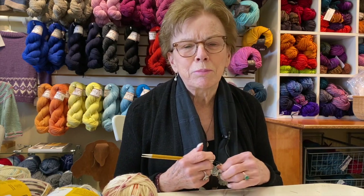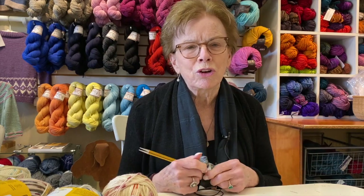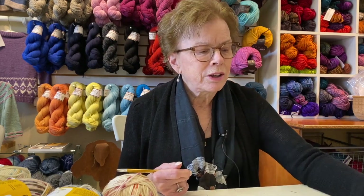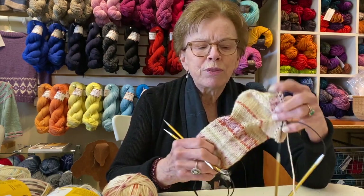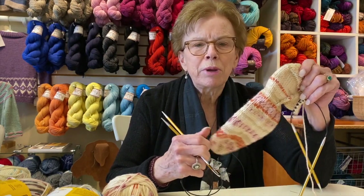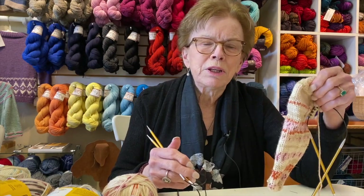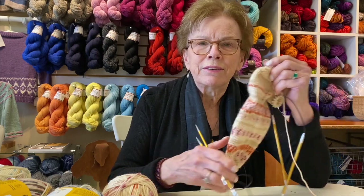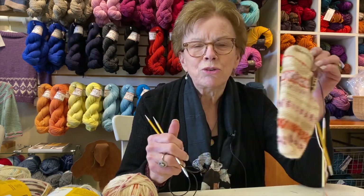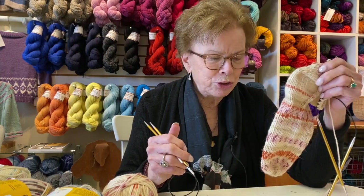If you don't want to knit with a big heavy wool something on your lap, a sock is a great thing to carry around in a small bag wherever you are. You can carry it to the beach in a plastic bag, which is what I do, and you can sit and knit this small thing that will not make you hot when you're knitting.